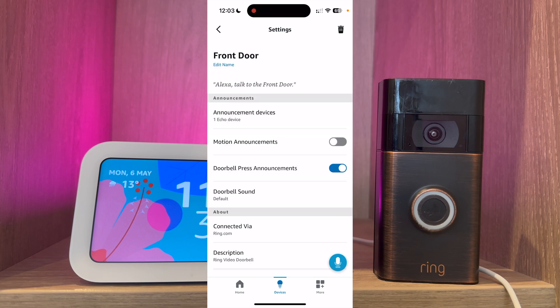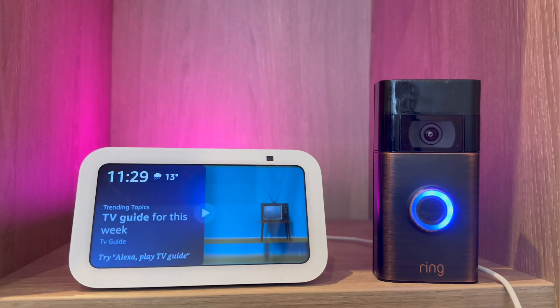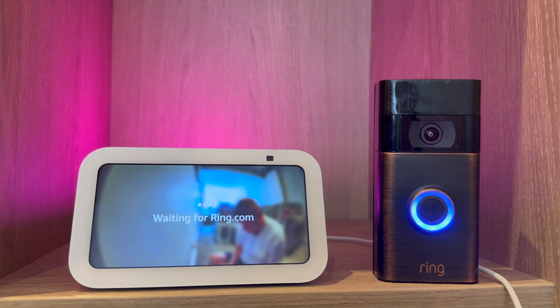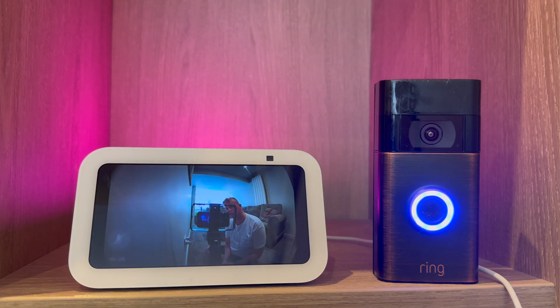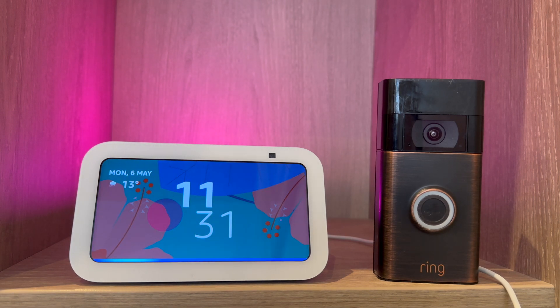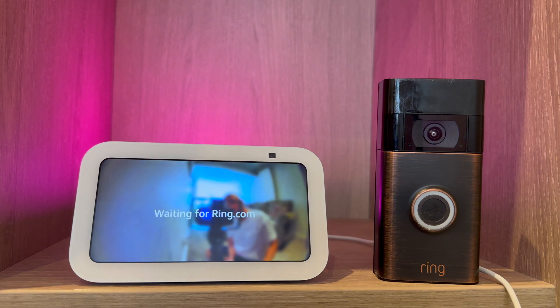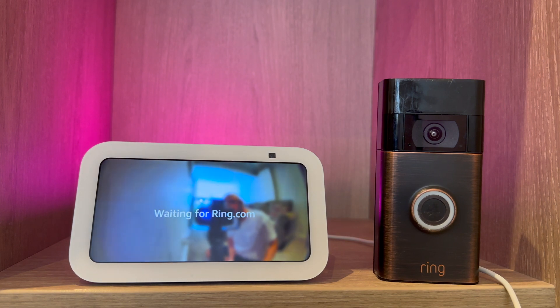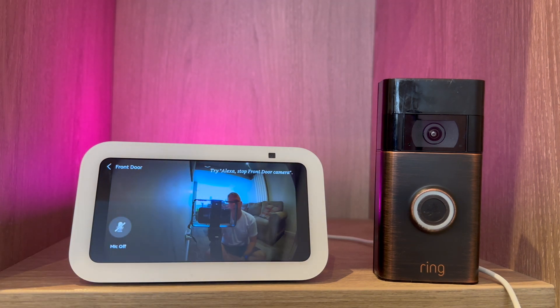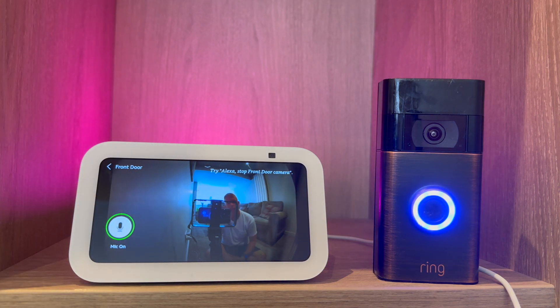The next thing to do is test that it works. Someone is at the front door. If you want to see who's at the front door just ask: 'Show me the front door.' To talk to the person just press the microphone button, and now they'll be able to hear you.